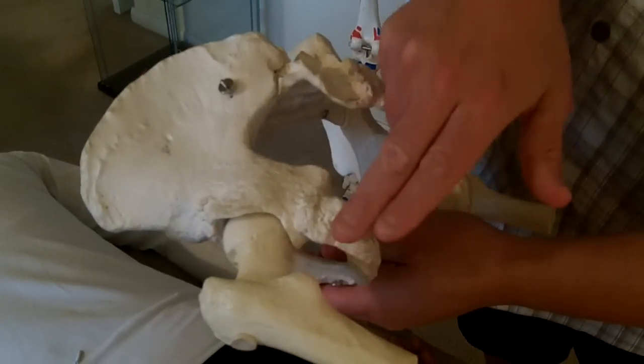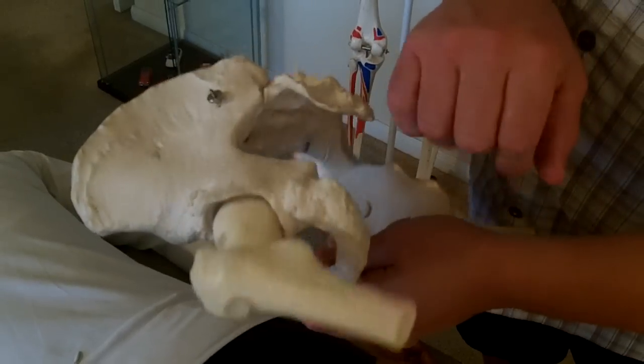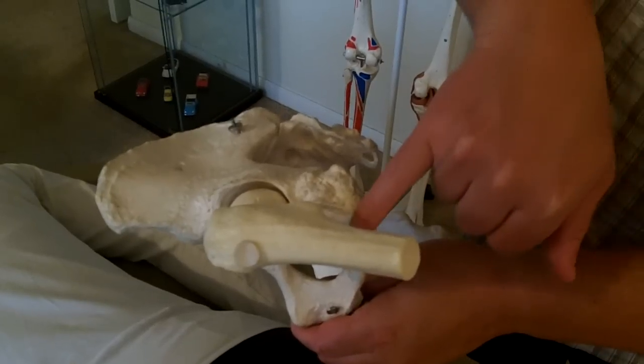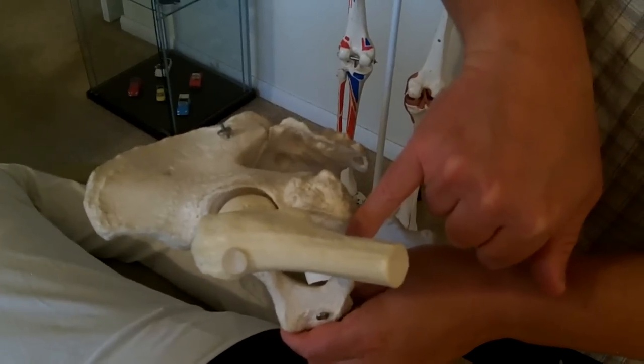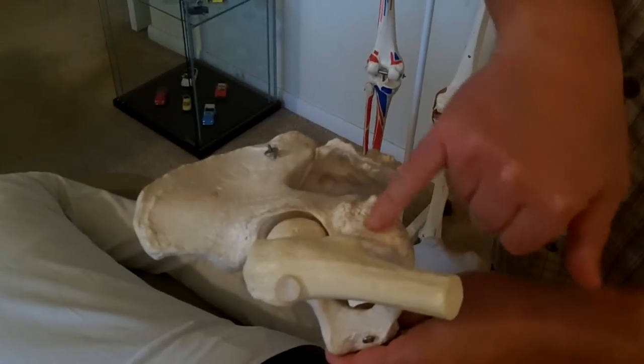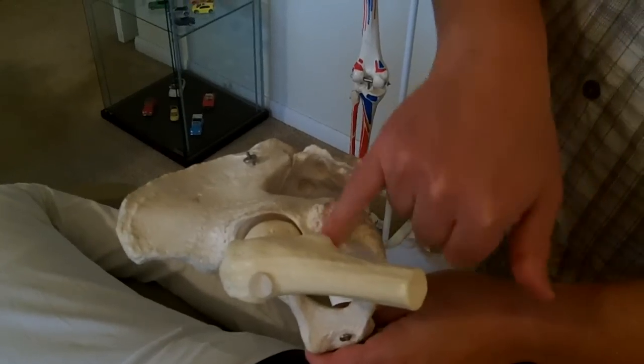You'll feel those fibers — they are basically perpendicular to the femur, or the shaft of the femur. So we're going to feel for those fibers and go pretty deep, then compress the tissue right into the lateral aspect of the pelvis.